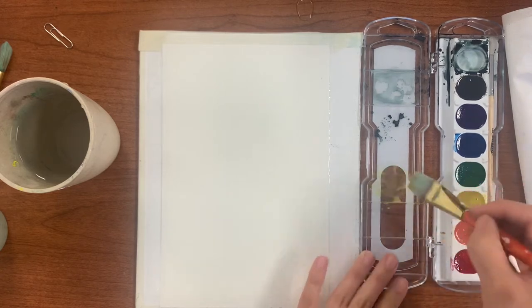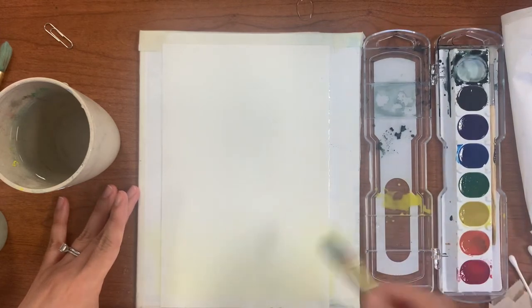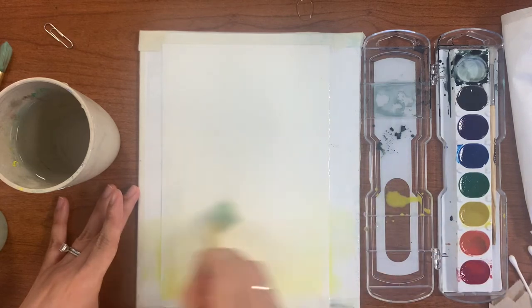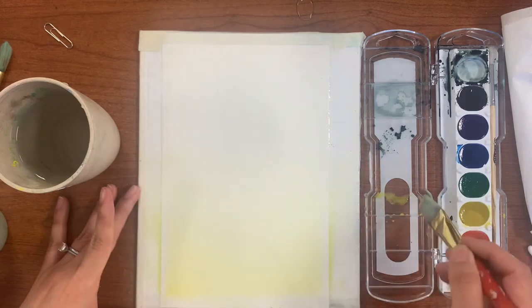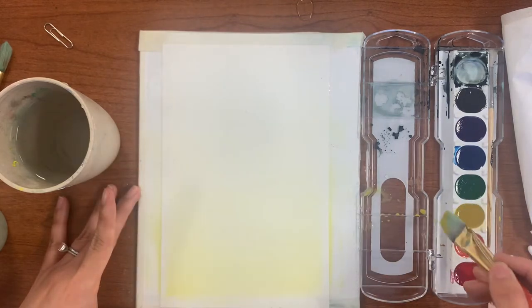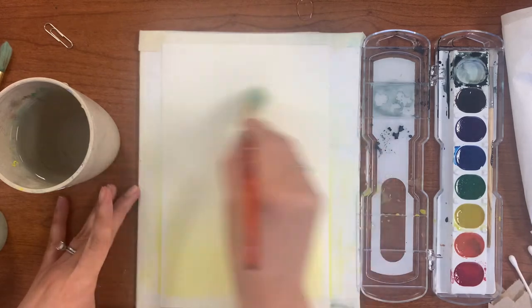Starting at the bottom of your page, load your brush with yellow and add more water as necessary to lighten the values as you make your way up the page, stroking evenly back and forth side to side along the surface until you reach the top of your paper. You should see a nice gradation. Because your paper was wet it's easy to move around. Layer several times to ensure a much better gradient coloring.